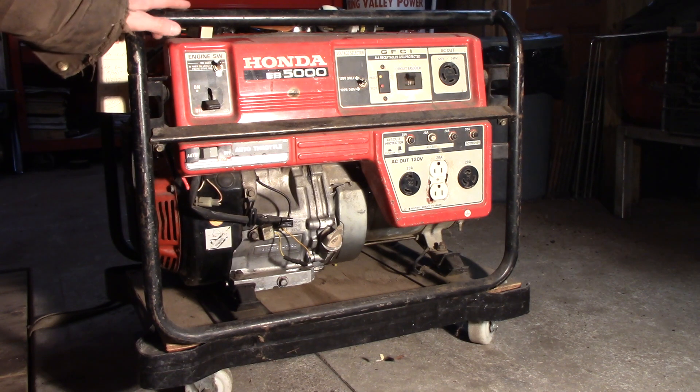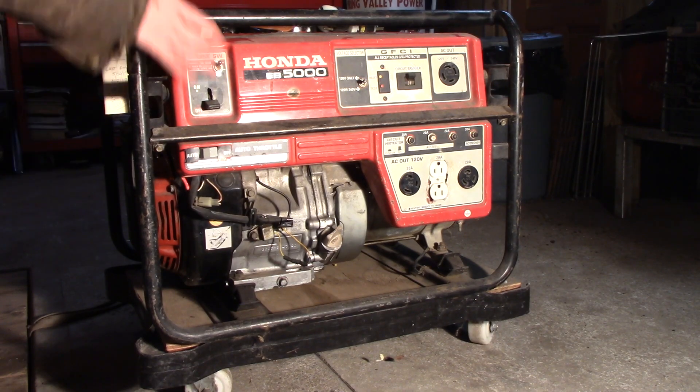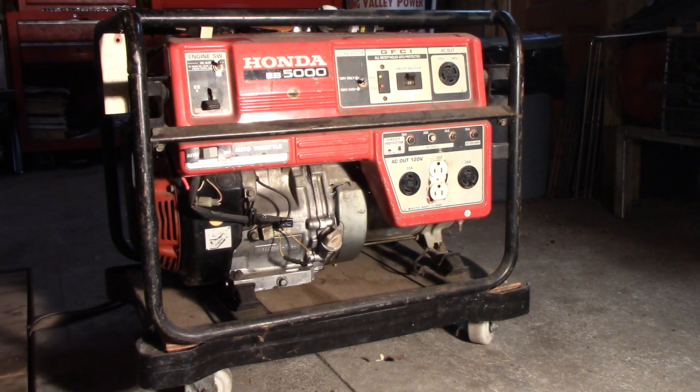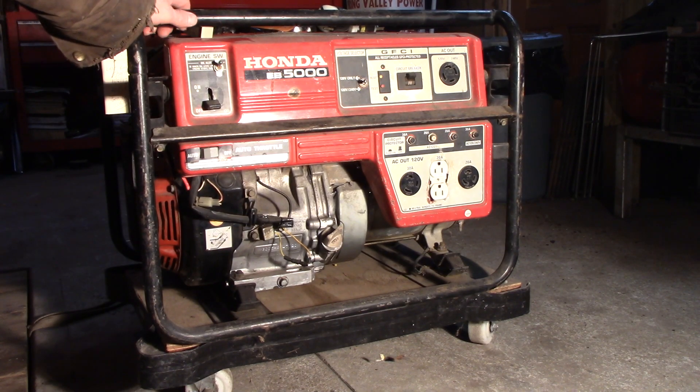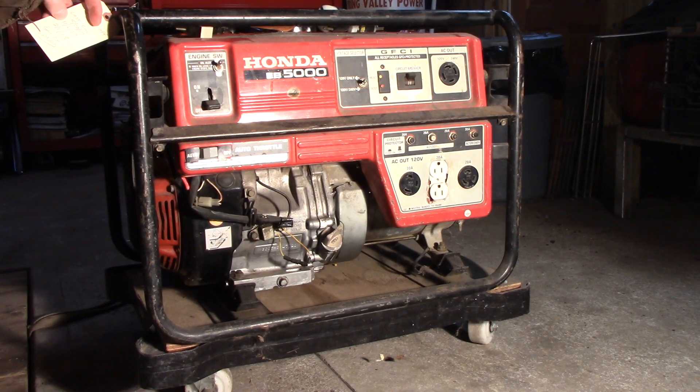Hey, John here again. I've got this EB 5000 Honda — I don't know what year it is. I got it in junk. It had a blown motor and I replaced the piston, rod, and rings a while back, and it always worked great. I even started it up every once in a while, every month or two or three months, and it always worked great.